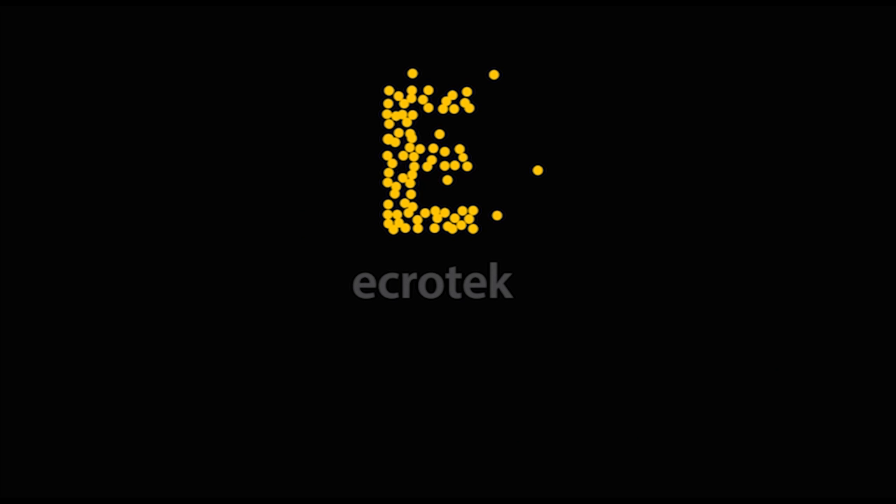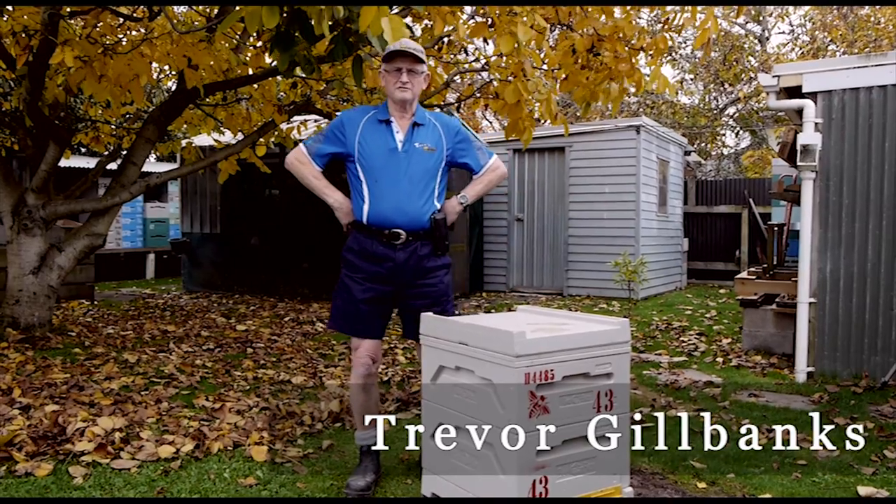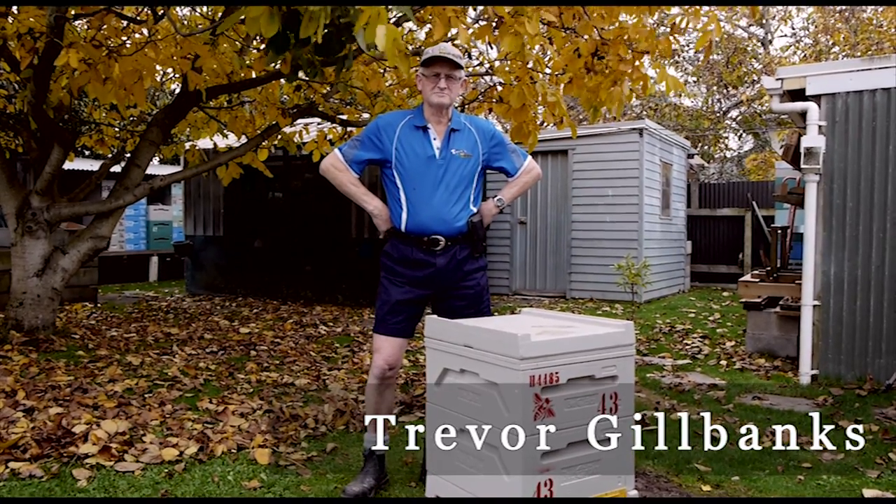This video is made with the sponsorship of Ecrotech New Zealand, one source for all your beekeeping requirements. Trav here from Trav's Bees on Facebook and YouTube.